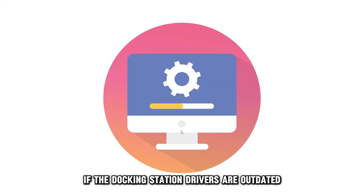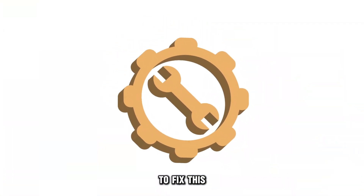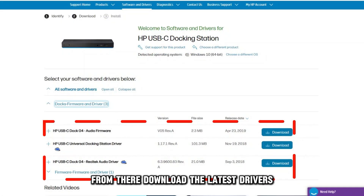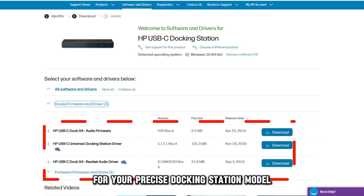Update the drivers. If the docking station drivers are outdated, your docking station may fail to work or turn on. To fix this, launch your browser and go to support.hp.com — the link is in the description. From there, download the latest drivers for your precise docking station model.